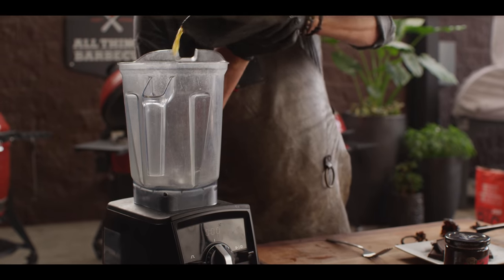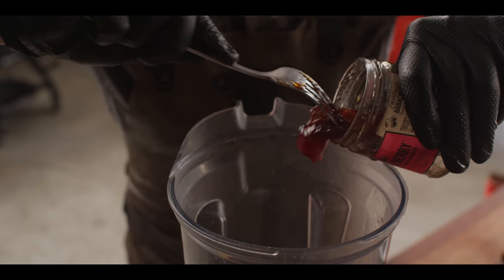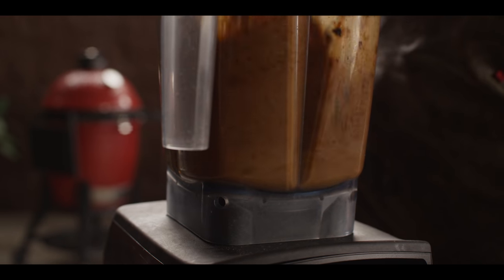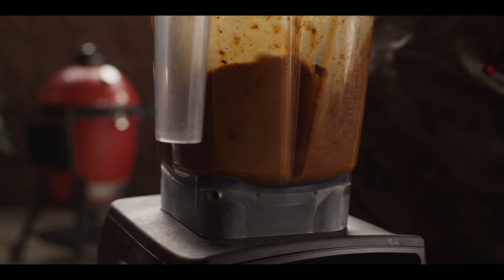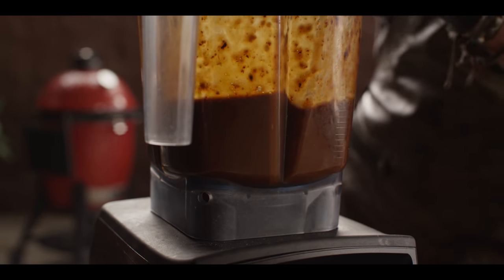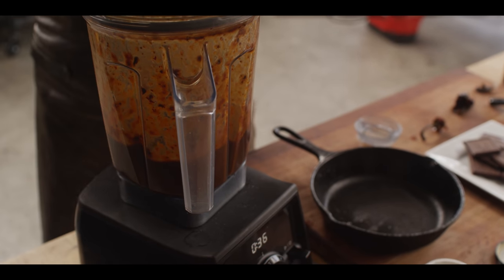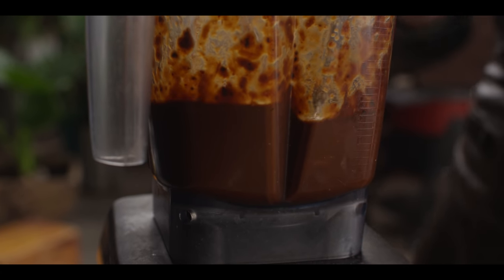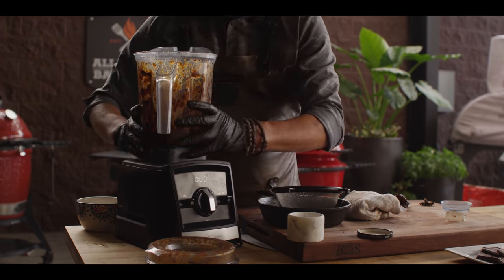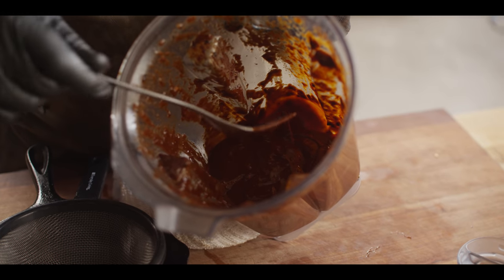Now we go into the blender. Next we'll add some of our habanero cherry. Let's go ahead and blend that up and see what the viscosity or thickness looks like. Now while it's still warm, let's start dropping our chunks of chocolate right in. I'm going to wait for it to blitz up and melt and then drop the next piece in. I feel like it's a little too thick now that the chocolate is in there. This smells incredible, but it does look a bit thick — so I'm going to blend in a little bit more chicken stock to get to the thickness that we're looking for.